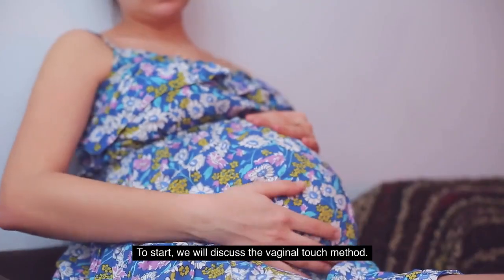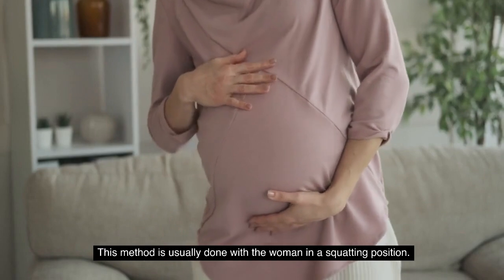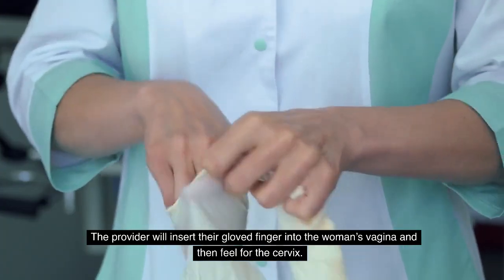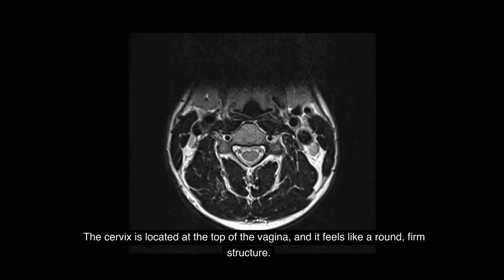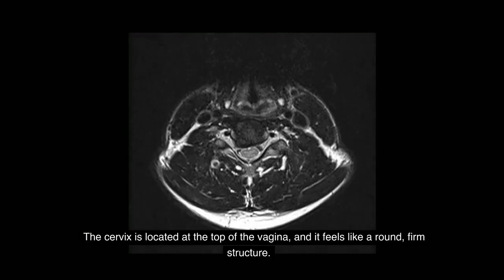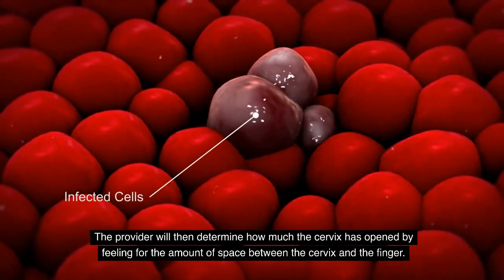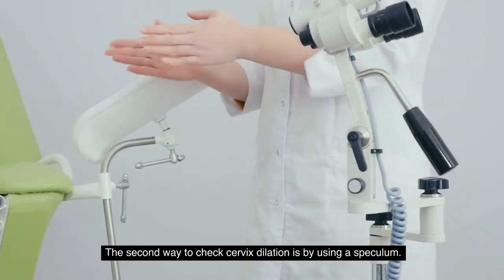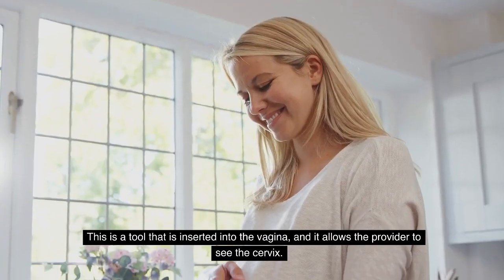To start, we will discuss the vaginal touch method. This method is usually done with the woman in a squatting position. The provider will insert their gloved finger into the woman's vagina and then feel for the cervix. The cervix is located at the top of the vagina and it feels like a round, firm structure. The provider will then determine how much the cervix has opened by feeling for the amount of space between the cervix and the finger.